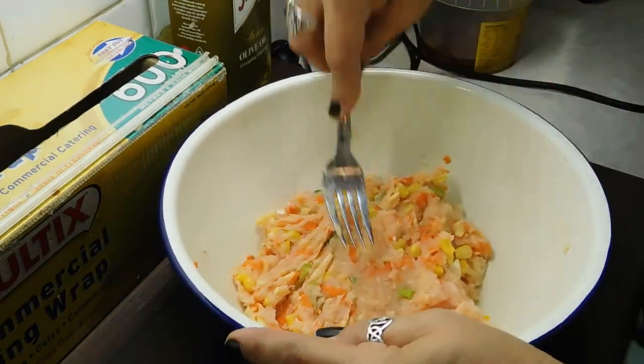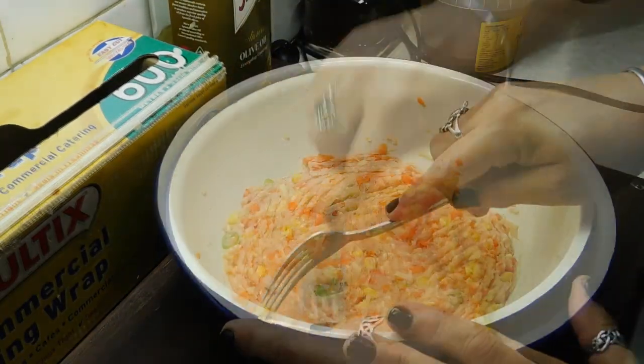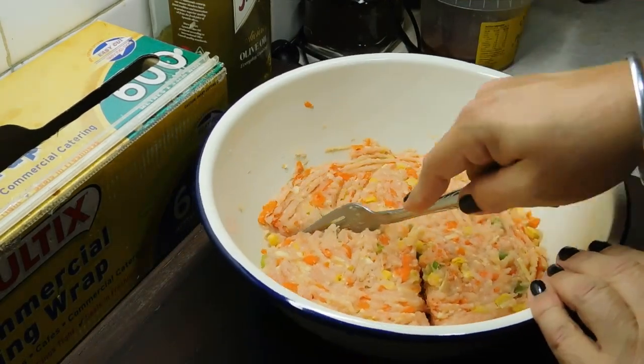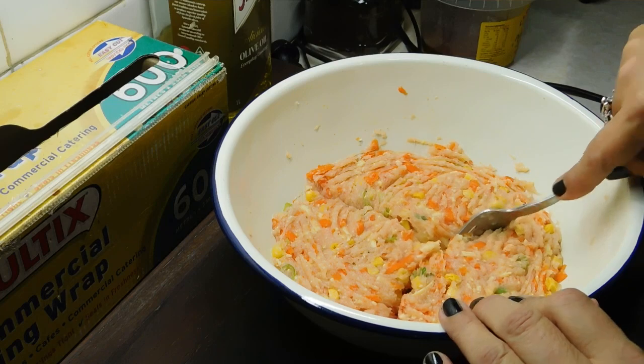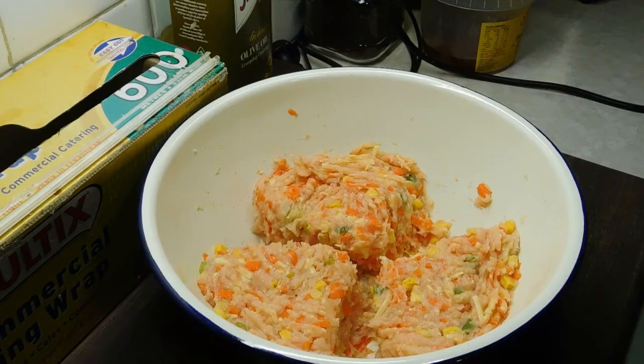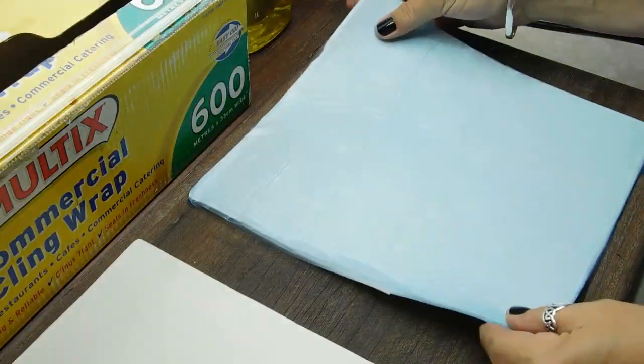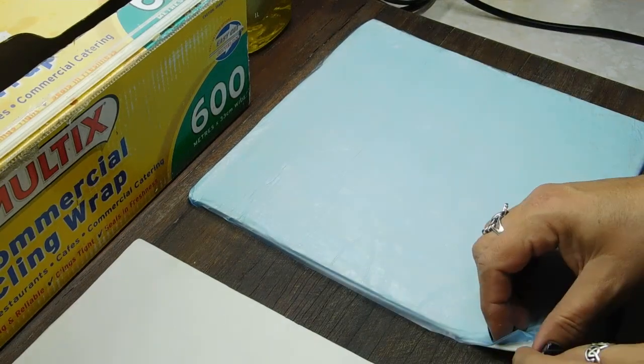Got it mixed in really well — just flatten it out. Then we want to attempt to divide it into three. We'll chuck that in the fridge for five minutes. Now we want to get out three sheets of puff pastry and thaw them out. When they've thawed, turn it over and take the back off.